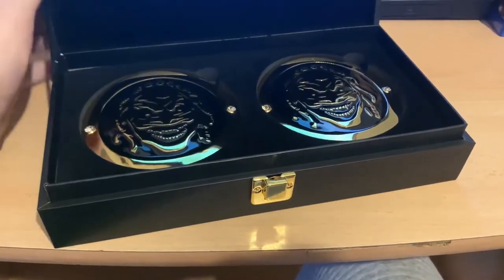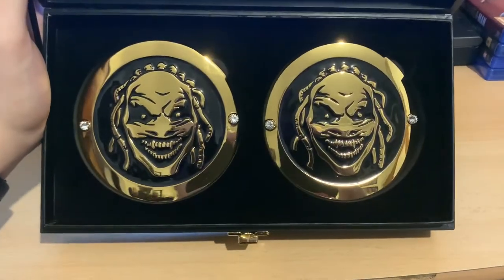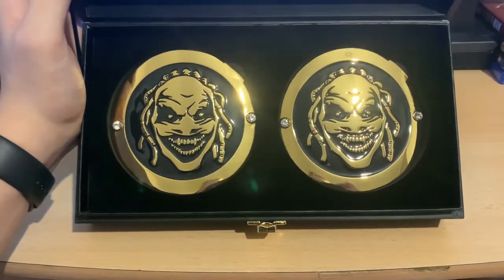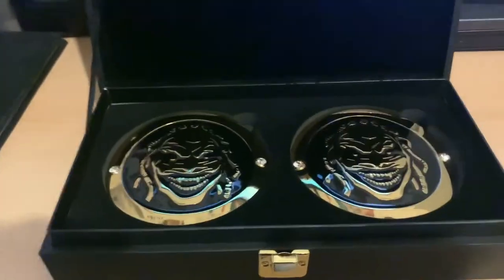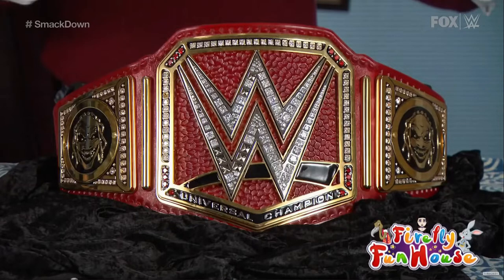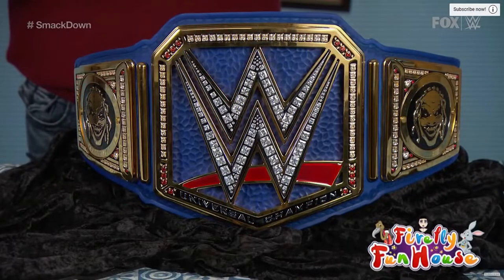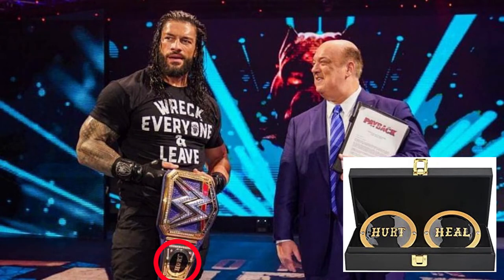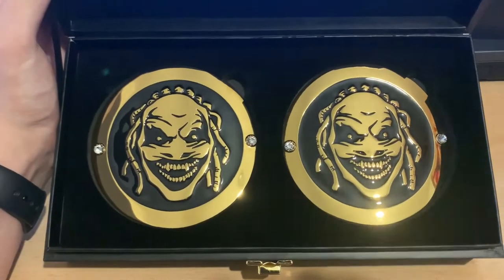If we lift this up, on the inside are the Fiend Bray Wyatt's side plates — and there they are. These are awesome. I was a massive fan the moment I saw them on WWE TV back in 2019. These side plates have been featured on the championship twice: on the red universal championship when Bray first won it, and then when he won the universal championship at SummerSlam 2020, he used different side plates for that one-week run that said 'Hurt and Heal.' But in my opinion, these are the better option.